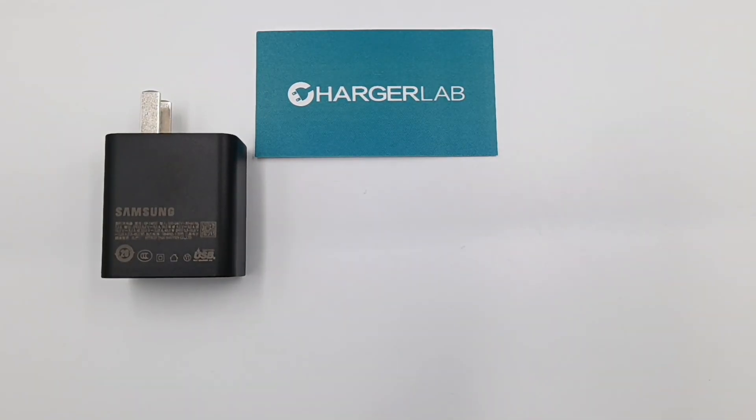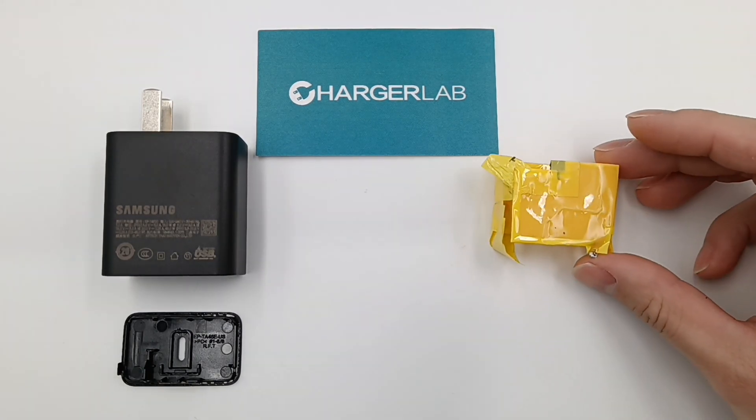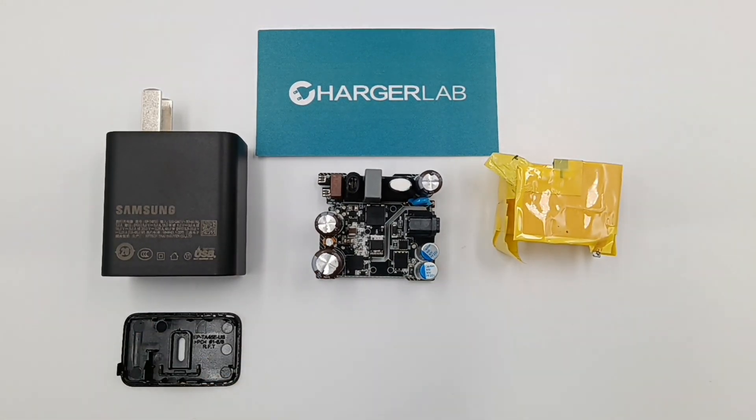Hi guys, welcome back to today's video. We've published the teardown video of the brand new Samsung 45W charger. If you haven't seen it, you can click the upper right corner to take a look.